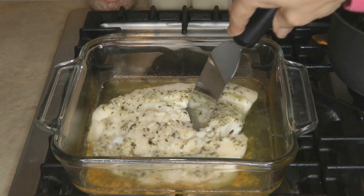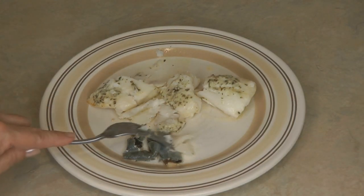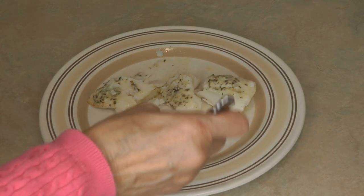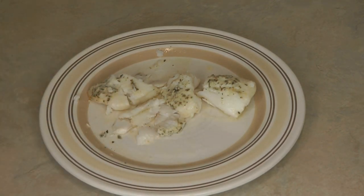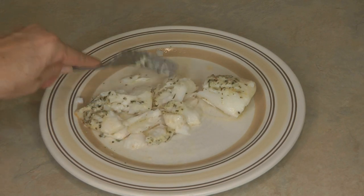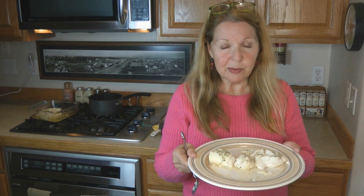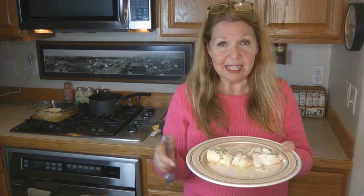Do you see how it's tender and flaky? The skin slides right off and you discard that. Wonderful to catch, delicious to eat — it's the most satisfying, delicious, tender white fish. Even on a super busy day when you think you're exhausted and don't have any energy left, you can still bake a beautiful piece of halibut for the most delicious dinner. Try it and see if it doesn't become your favorite fish as well.